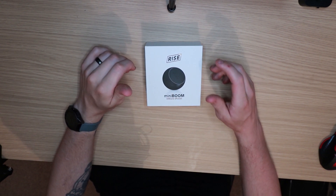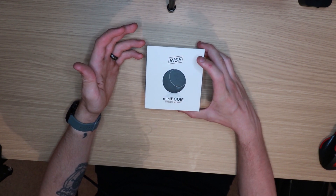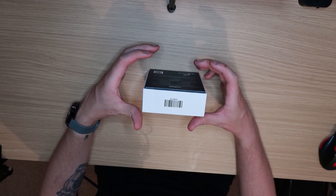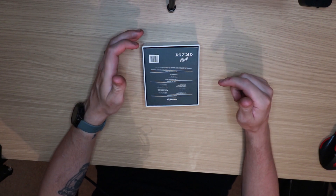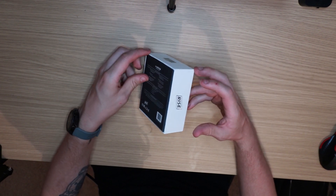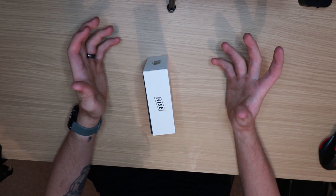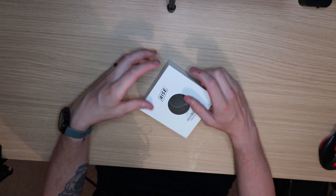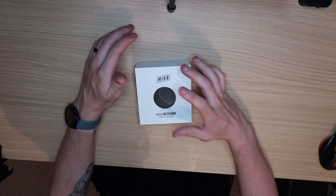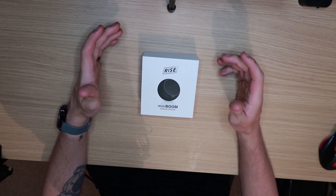When I got home from work this morning I got this, and I honestly don't know where it came from because there were no packaging labels or anything — it was just in a silver box. So if one of you guys did send this to me, please drop a message in the comments so I can at least thank you, because I'm receiving a lot of things from people and companies with no information in the package whatsoever.